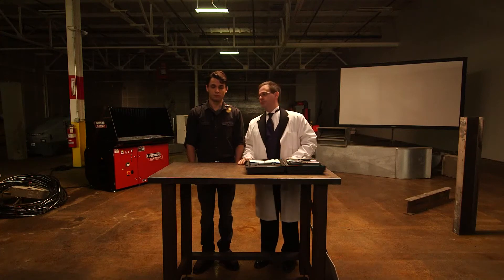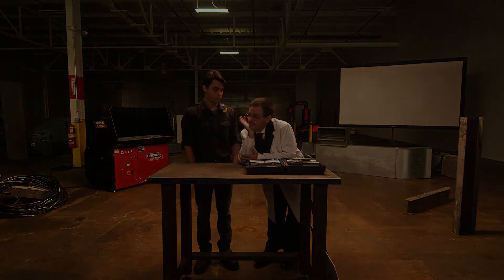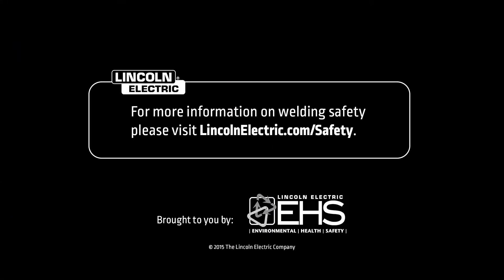Industrial hygienists are respected professional scientists, but they're not medical doctors. And I said this before — I didn't think 'Dr. Science' was the best name for him. It's not creative, it doesn't come off the tongue very nicely, and the people watching this video are welders — craftsmen — they're not going to appreciate this.